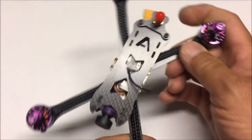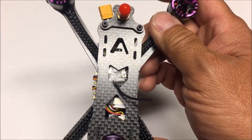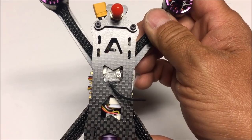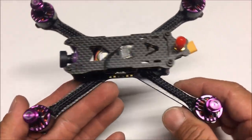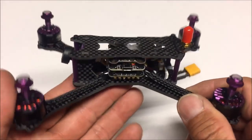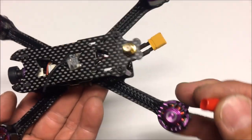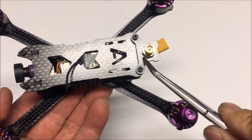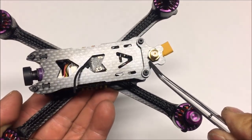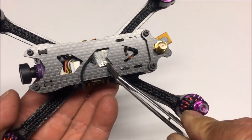Looking at the top plate up close, we've got a letter 'A' engraved on top — usually that stands for awesome, but this is a Fury Bee product. We've got the RP-SMA connector with a little red cover on it, and a separate plate just for that purpose, which is very nice.